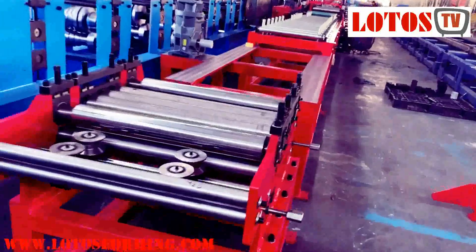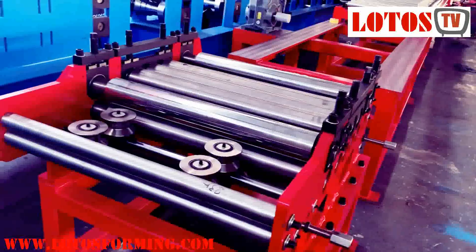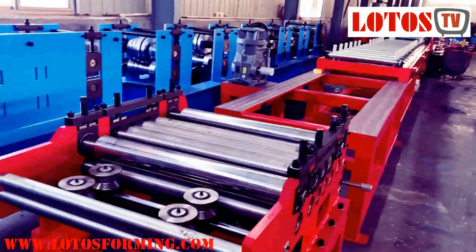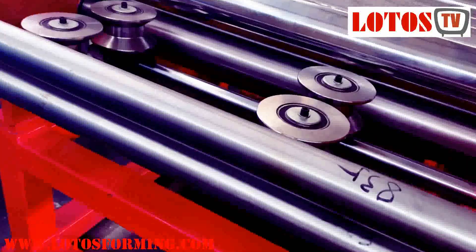Hello! We are assembling and working on a new line. It's a multi-size C-purlin and hat purlin, or roll forming machine. It starts from here — as you can see, there is a roller for the input.